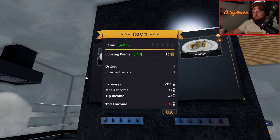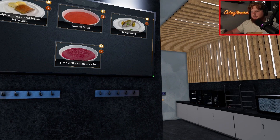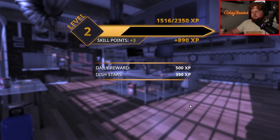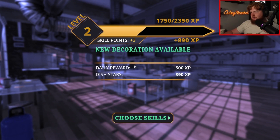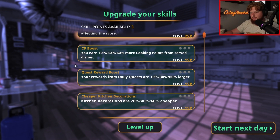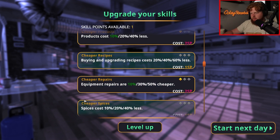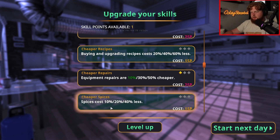Day two - we got three orders complete. We lost $198 because we bought pots and pans and stuff, but we made $98 plus $20, so we made $118 on food, which is really good. So if we just don't buy anything next time, we can get some pretty nice moolah going on there. Tomorrow we're going to be visited by a food critic - impress him and everyone's going to hear about us. We got a new decoration available and we can choose some new skills. We have three skill points - let's do repairs are cheaper and spices are cheaper.